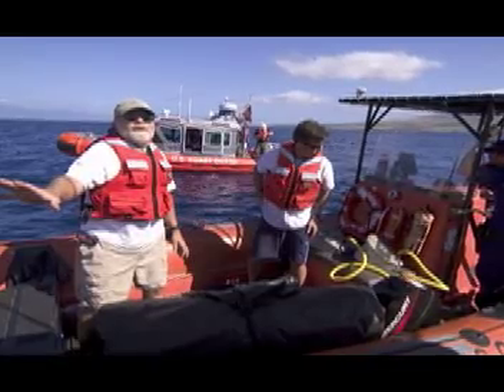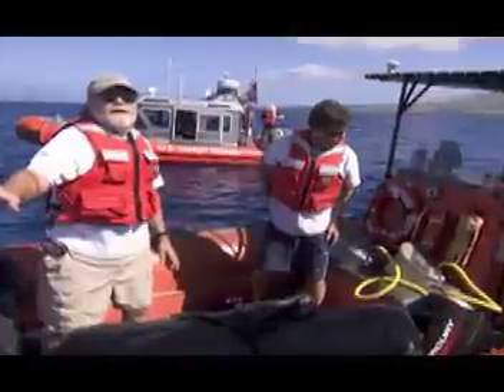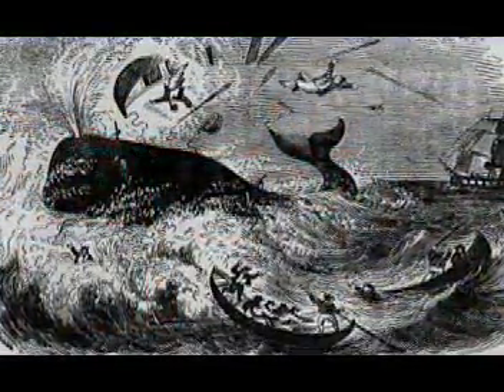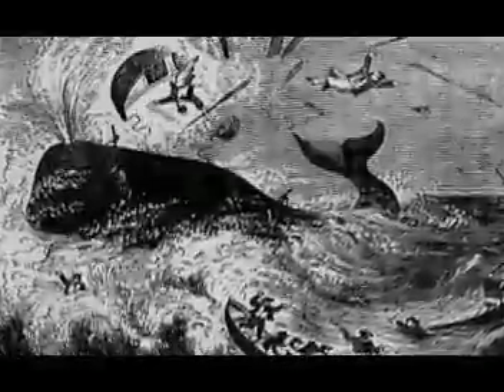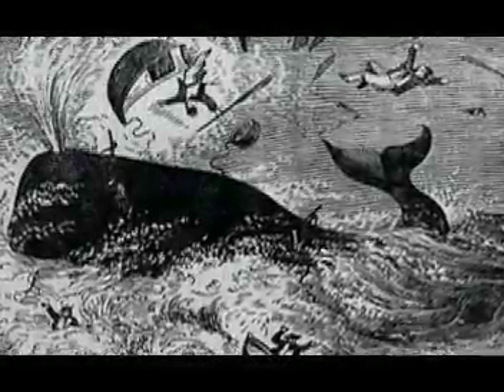So how do you cut a 40-ton free-swimming whale free of gear? First, we do not get in the water. Instead, we work from boats using a modification of an old whaling technique called kegging. Historically, kegging involved attaching barrels or kegs to the whales by harpooning them. The extra drag and buoyancy of the barrels would slow the whale down and keep it at the surface where it could eventually be approached.